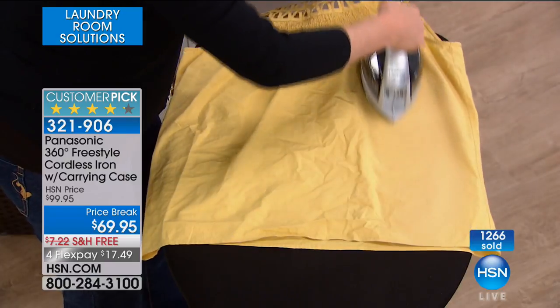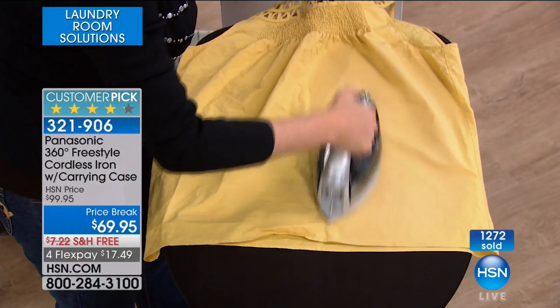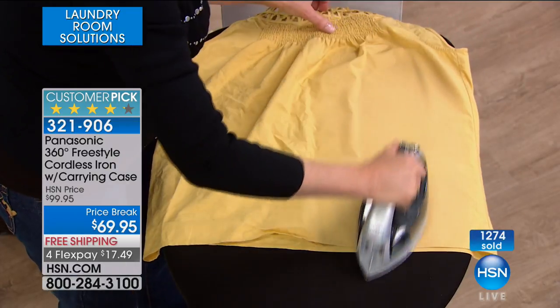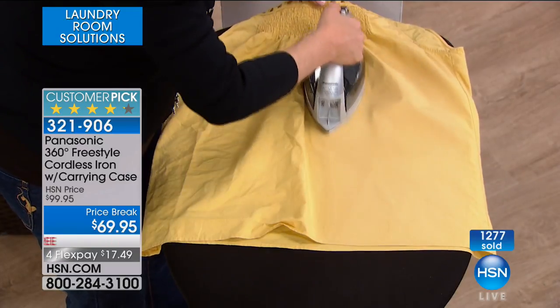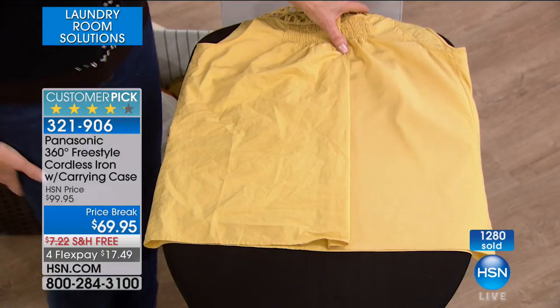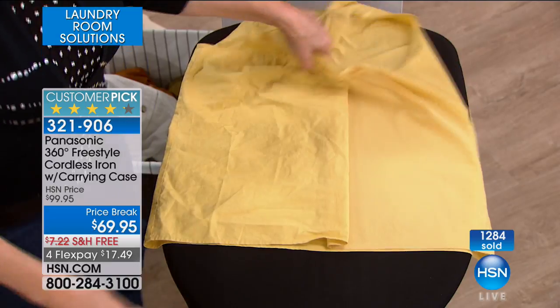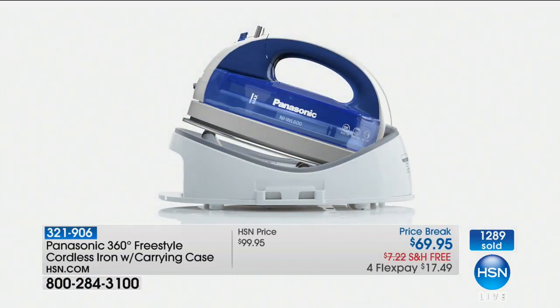It's lighter. It's better. It's crazy priced at $69.95 — you know what you pay for a regular corded iron, maybe not even half of this kind of wattage. 1,500 watts. Look at the simplicity but look at the results. What's been missing in the past was that you didn't get the results with cordless irons that you did with corded irons. That's changed with the Panasonic.